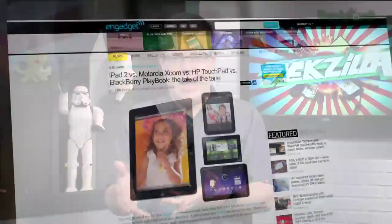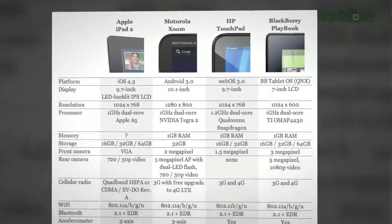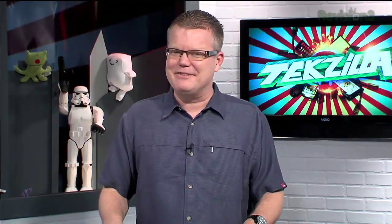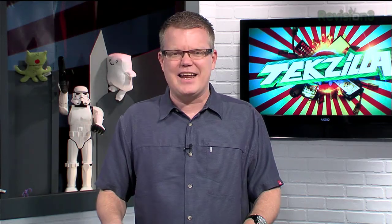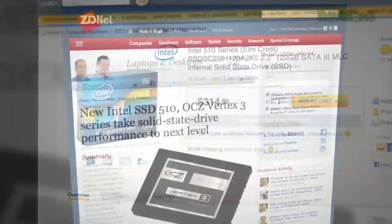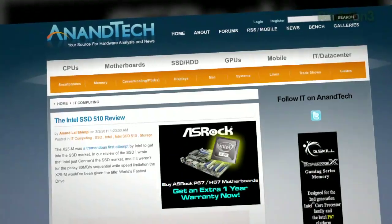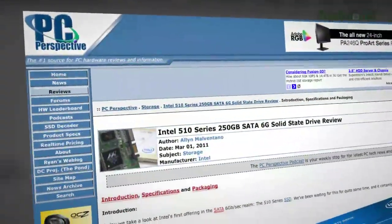If you're contemplating the iPad 2 versus the Motorola Zoom versus the HP Touchpad versus the BlackBerry Playbook, check out the tale of the tape at engadget.com. And if you're lusting for SATA 6 gigabit per second SSD reviews, the 120 and 250 gig Intel 510s are all over the internet this week. Antec and PCPerm both have really good write-ups. Let us know if you actually see either of these drives for sale anywhere, because the OCC Vertex 3 and the Intel 510 are the newest, latest, greatest, fastest.